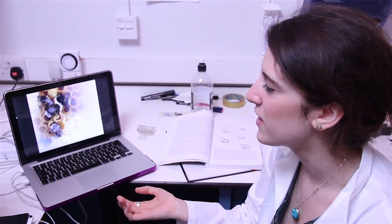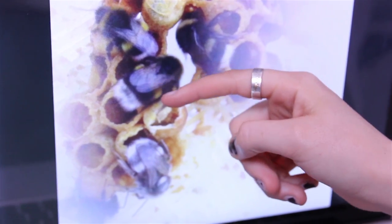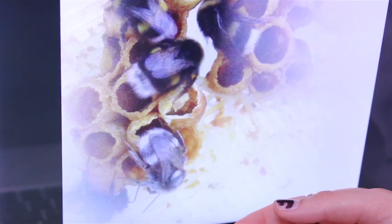Unfortunately we couldn't find any newborn bees, which is quite unlucky seeing as I've got 16 hives. But luckily I've taken photos before of the newborn bees — this is what they look like in the first 24 hours of life. The white band here is going to become a yellow band, and even the black is a lot greyer, so it kind of looks like a very old bee.